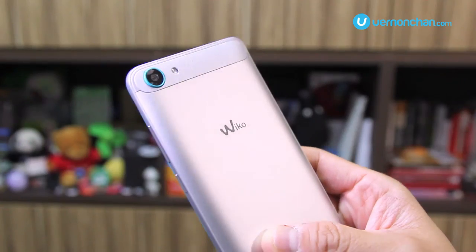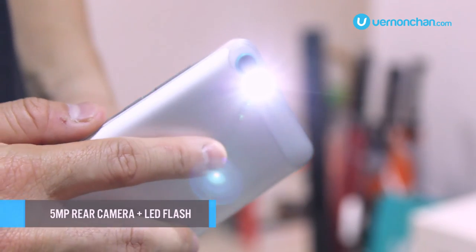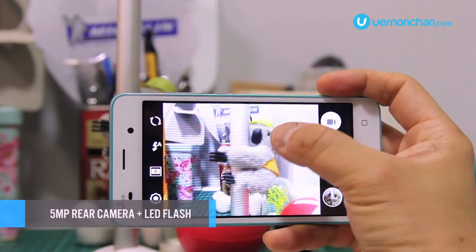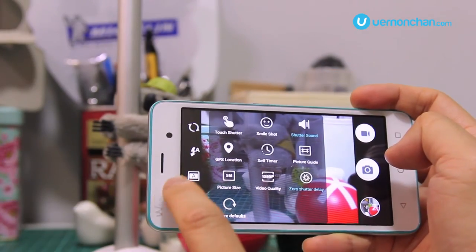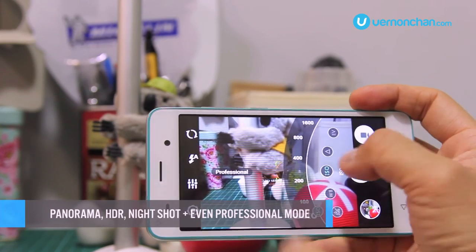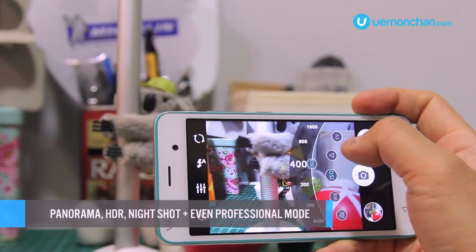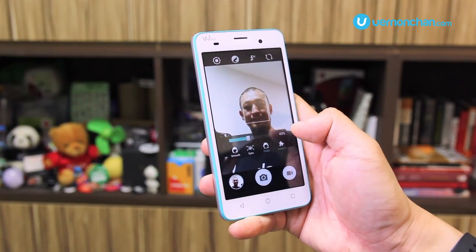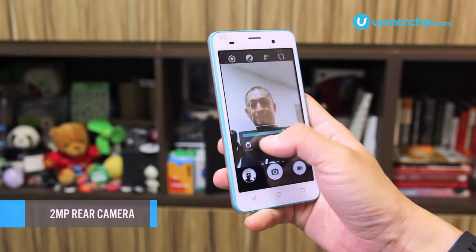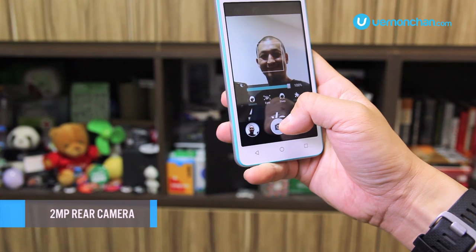In the camera stakes, the Jerry is served by a 5 megapixel rear camera with LED flash. There's a rich selection of modes and features including touch shot, smile shot, panorama, HDR, night, sports, and even professional mode. Up front, there's a 2 megapixel selfie camera, accompanied by face beauty, white selfie, and display flash modes.